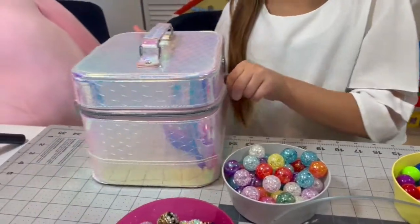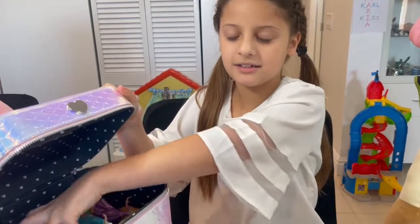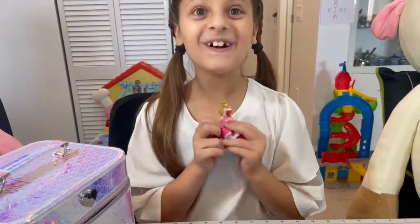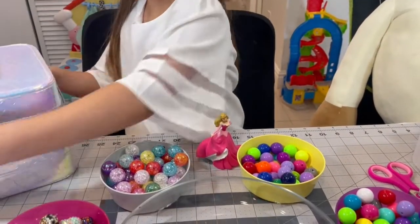I'm going to open it but I won't take the lid off. Now I close my eyes. Is that Belle? No, we got Aurora! Alright, so we got to pick colors that are like Aurora.